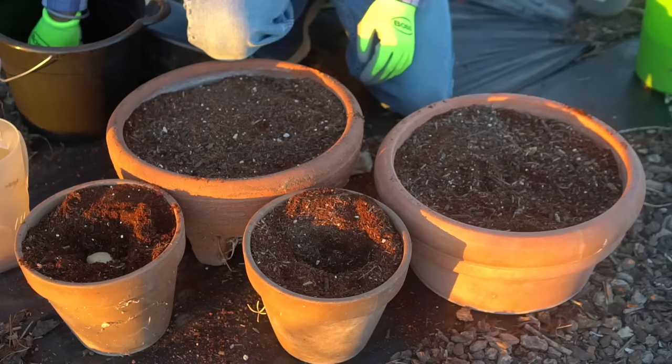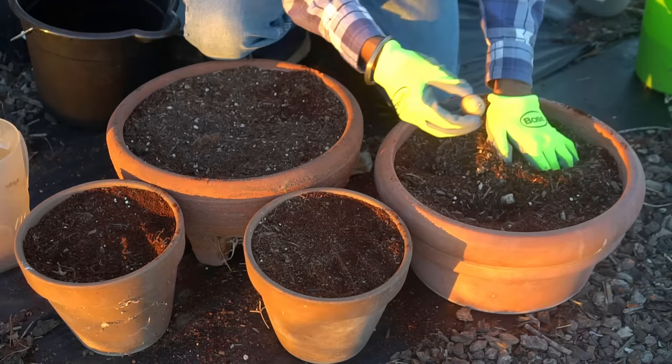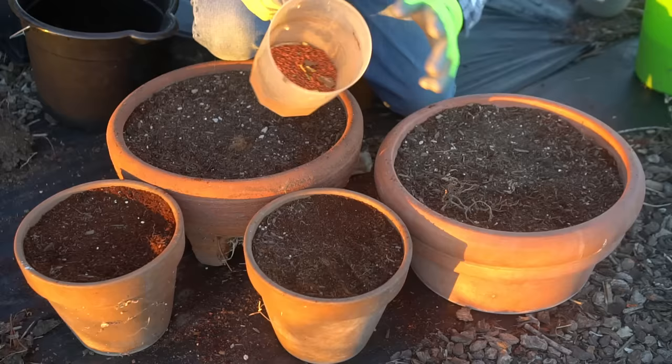I'm going to plant one potato each in the small containers, planting my potatoes about two inches deep. I'm planting three potatoes in the larger containers.